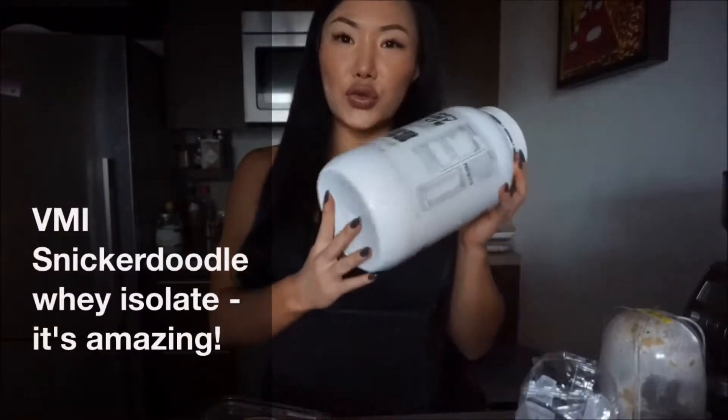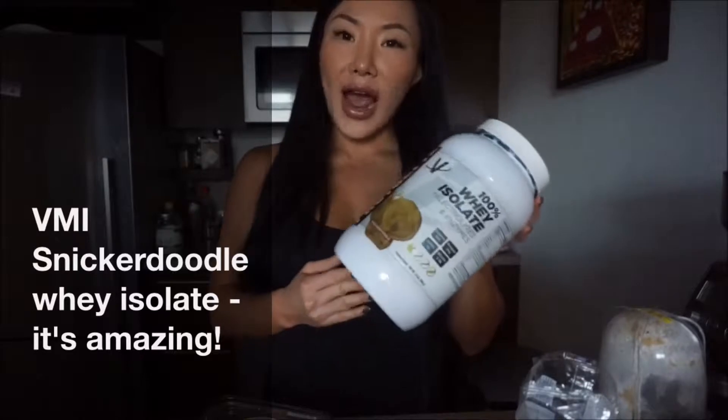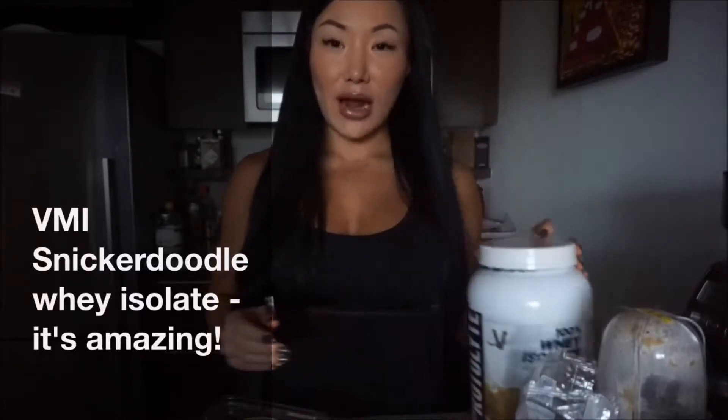Hey guys, Tanya here. I'm going to share one of my favorite simple protein bar recipes. You only need three ingredients: a nut meal of your choice — I have cashews so I'll grind those into cashew meal — some semi-sweet dark chocolate chips, which are optional, and for protein I'm using BMI snickerdoodle whey isolate. The last ingredient is prebiotic fiber, a syrupy substance that binds everything together.